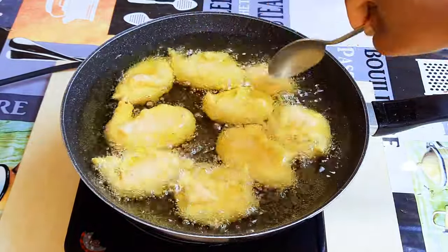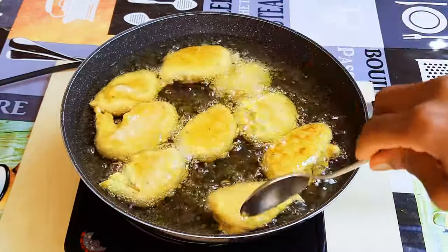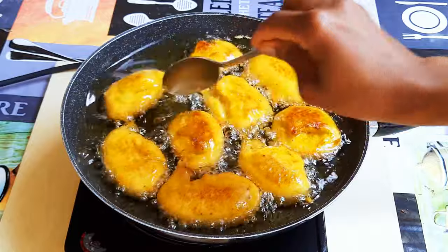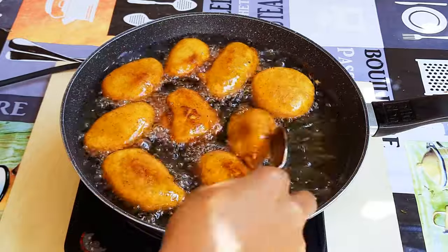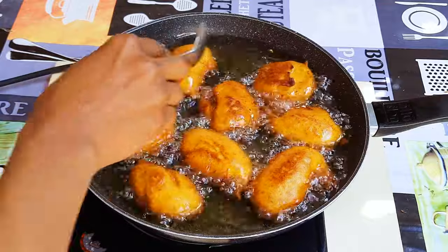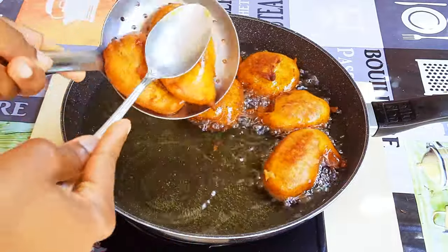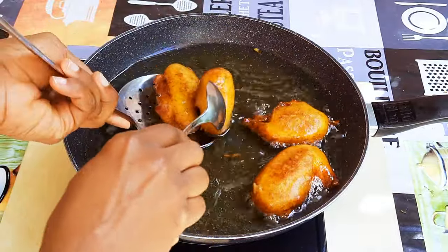I'll let them fry until they turn golden brown, and you should be turning them occasionally. As you can see, it is golden brown now — it is ready. I'll just get them out of the oil.